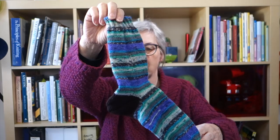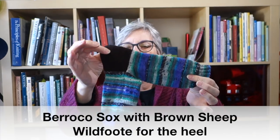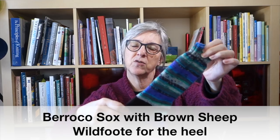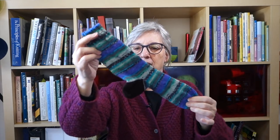A couple of weeks ago I went to Michigan to visit my mother. As I always do when I go on a trip, at the gate or on the plane I cast on for a sock. I knit the first sock while I was there — I went to the local yarn shop and bought a contrast color for the heel, because once I saw how the color pattern was playing out, I decided I wanted a peasant heel in a contrast color. I just finished the second sock the other day.